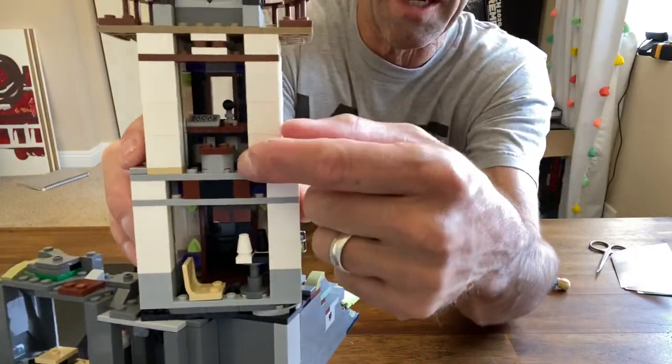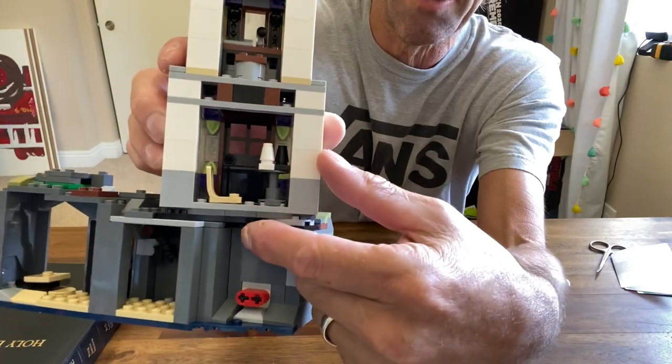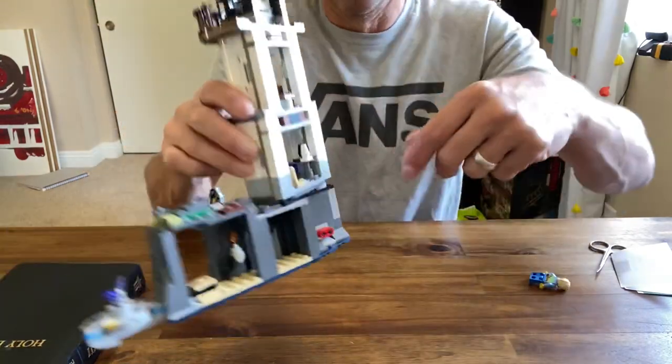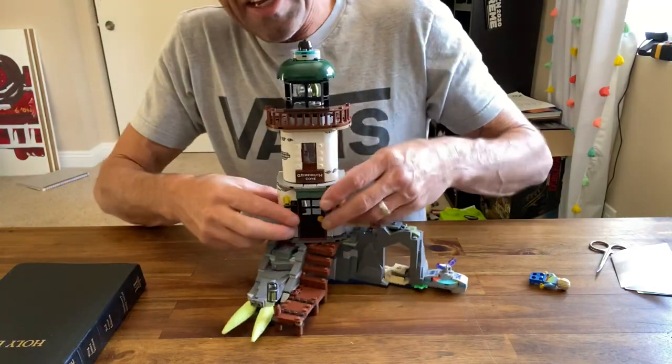There's a little broadcaster station in here with a microphone and a mixer panel, and down here is the little hangout room with what I think is supposed to be a chess table in there.